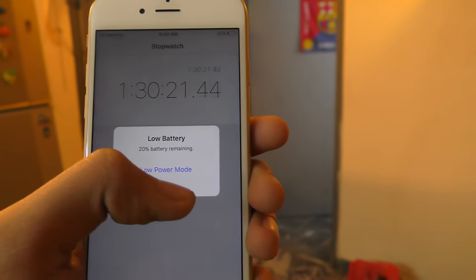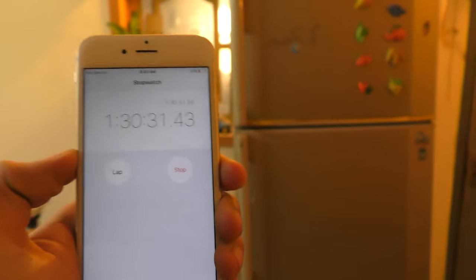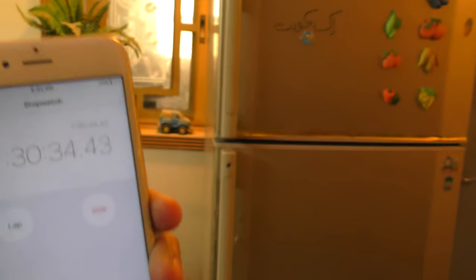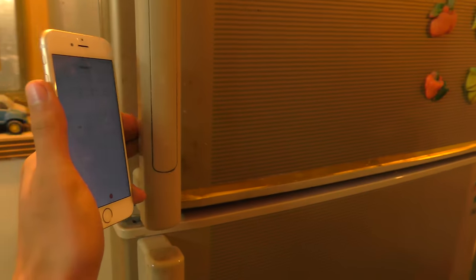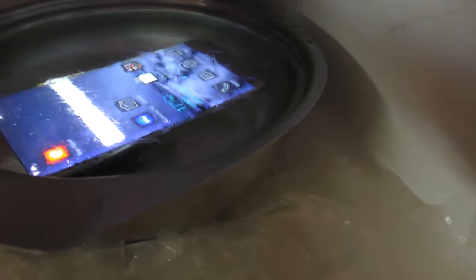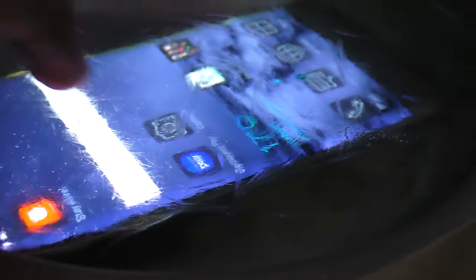Alright guys, it's been 1 hour and 30 minutes. I know it's not 2 hours but I still want to see what is happening inside — is it dead, is it alive, is it dancing? To be honest, my iPhone 6s is sick and tired of waiting for its fierce rival to roll over and die. Let's see — the moment of truth! Oh my god, look at that! Can you believe it? This is freaking amazing — what have they done to this phone, Samsung?!